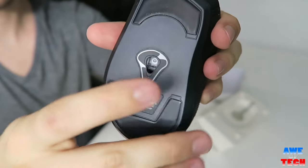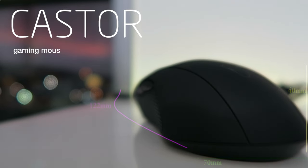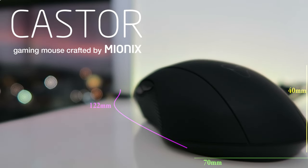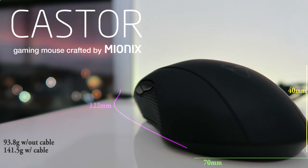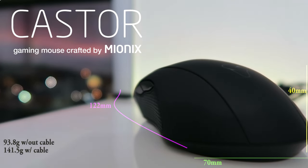More about the design and shape of the mouse — it's a medium-sized mouse. The Caster has dimensions of 122 by 70 by 40 millimeters and it's quite lightweight at just 93.8 grams excluding the cable and 141.5 grams with the cable, making it an excellent choice for first-person shooters.